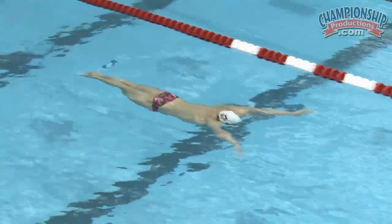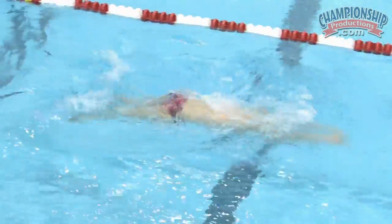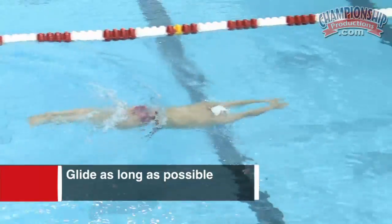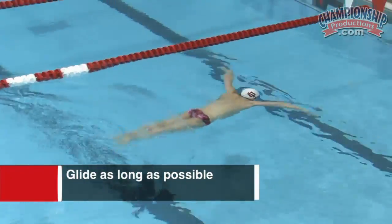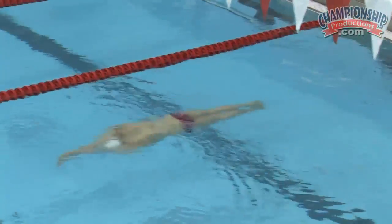What I've got Cody doing here is a maximum distance per stroke breaststroke, and I'm trying to get him to glide as long as possible. The best breaststrokers in the world take very few strokes, so they're in that body position longer than their competitors.